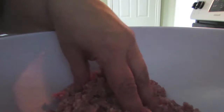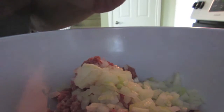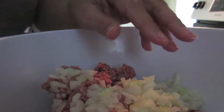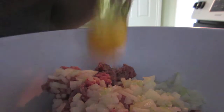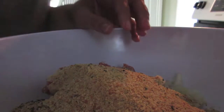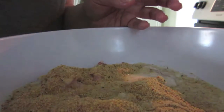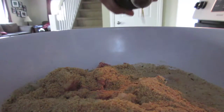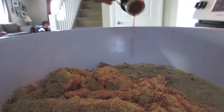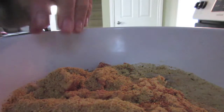I have approximately one and a half pounds of ground meat. To that I am going to add one onion, all diced up, also one egg, one cup of breadcrumbs, one cup of milk, salt, and some Worcestershire sauce. So that's going to be in there.